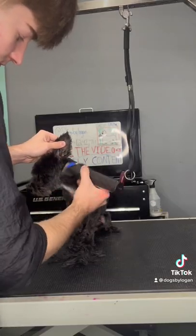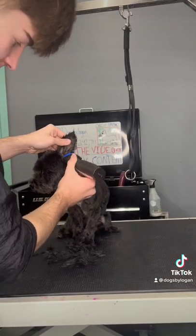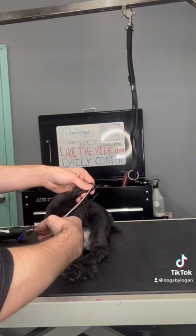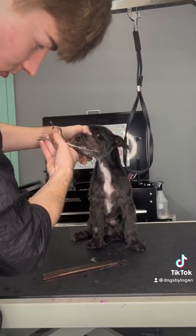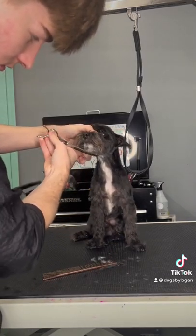This is Luigi and his mom said he's a Yorkie and... I don't know, but anyways. The key to making senior dogs look more puppy-like is shaving their ears and giving them a nice circle tight face.